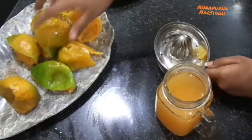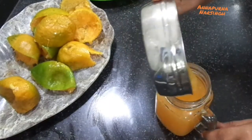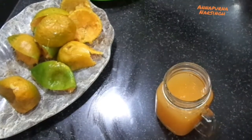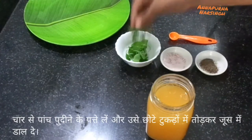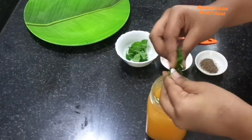We should try to use fresh juice in our diet regularly. Now the juice is ready; we will do the next step. Take three to four fresh mint leaves and break them into small pieces. Mint leaves also have many health benefits.